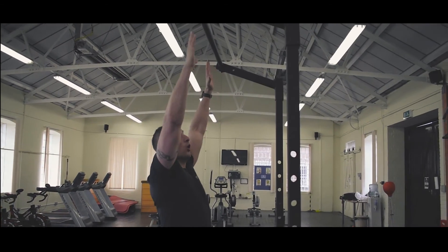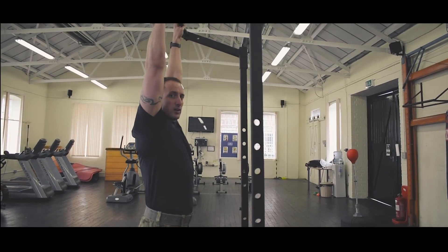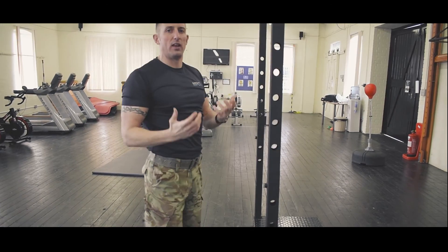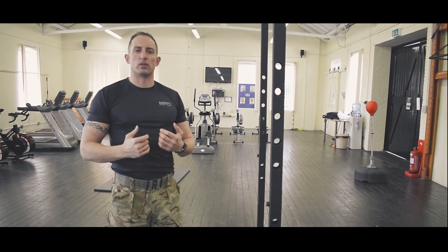Another way, if you've got somebody to help you: holding the bar, having one leg like so, and then the person lifts up that leg, giving you a little bit of assistance so you're able to complete the pull-ups.